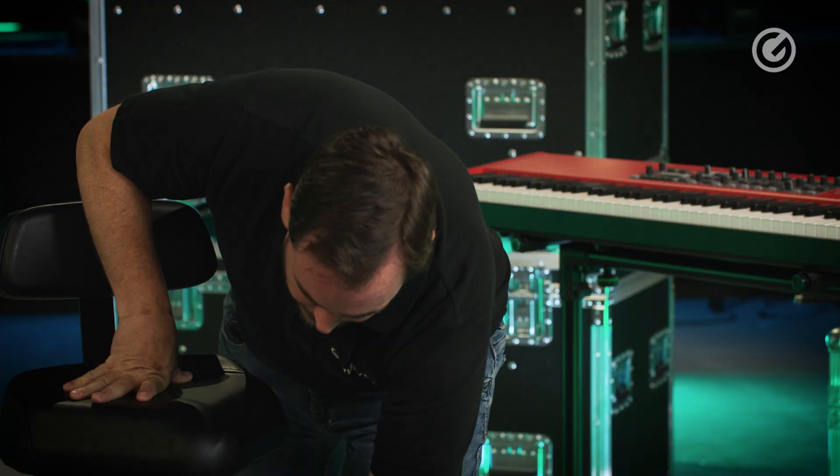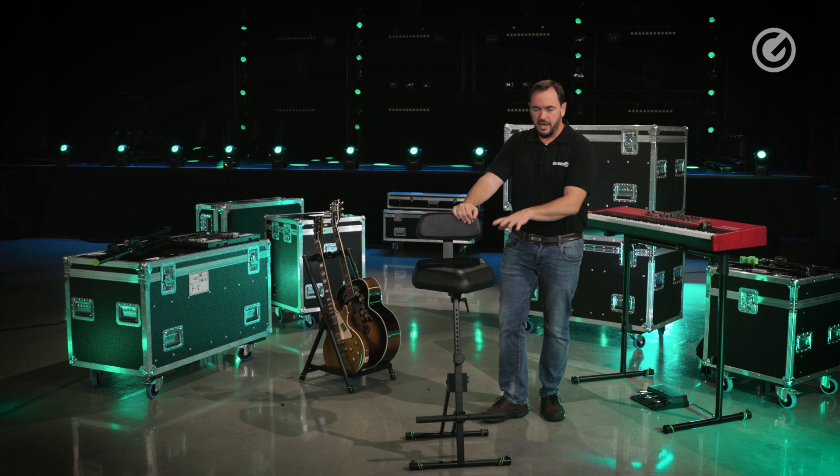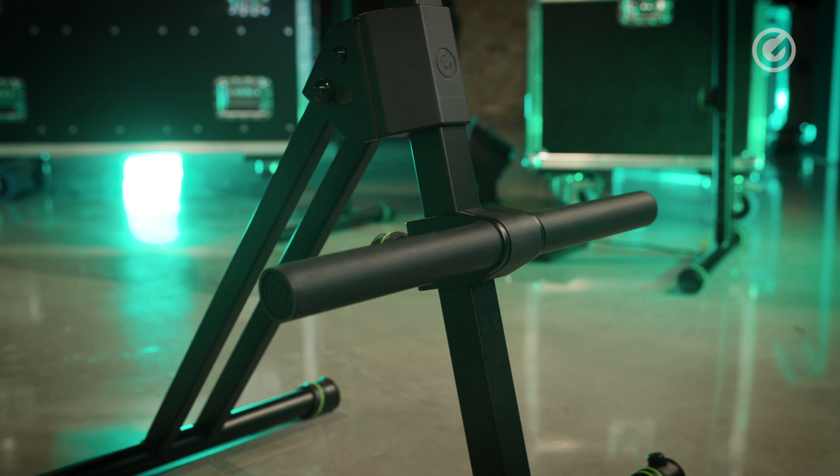Once you've got the height adjusted you can just tighten everything up to make sure it's firm. When you have the seat at this height it can be a bit of a hassle getting up, so you need something like a footrest.